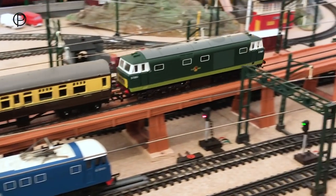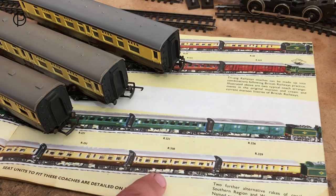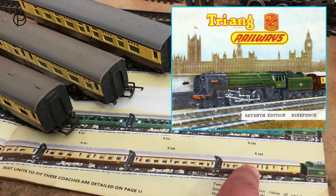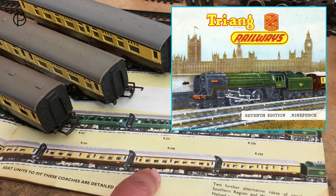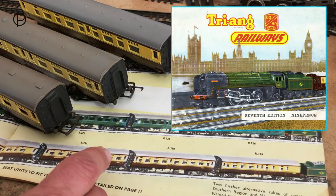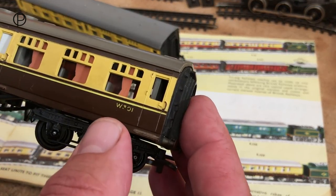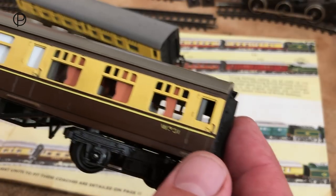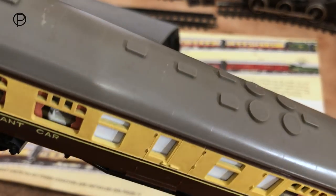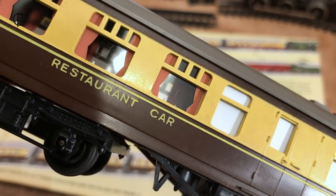Now it's time to look at the coaches in detail. These chocolate and cream Western Region coaches were only available for a short time between 1960 and 1962. This is page nine from the 1961 catalogue: brake coach R329, composite coach R330, restaurant car R331 — nine-inch coaches. Here's the restaurant car; the running numbers are quite worn but I think it reads W301. We've got these wonderful curtains, excellent roof detail, and the tables are all set inside. Restaurant car in nice big letters on the side.